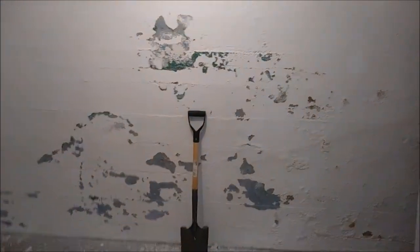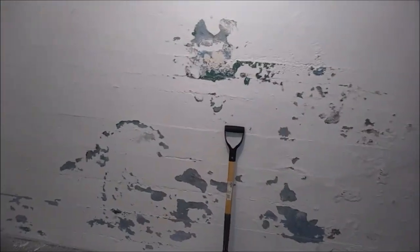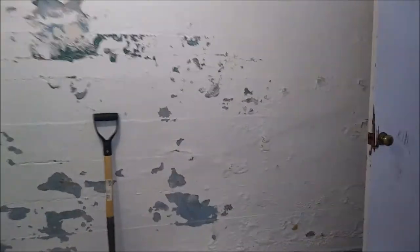Good day. Welcome to another smalljobsdenver.com video. Today's video is about basement painting — interior painting, actually brick painting.